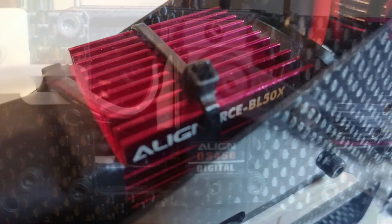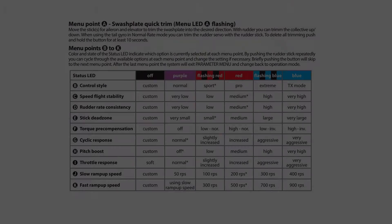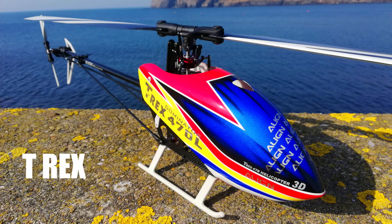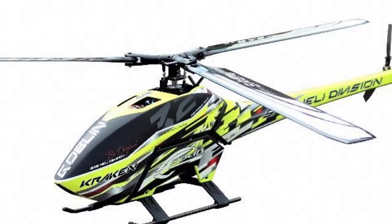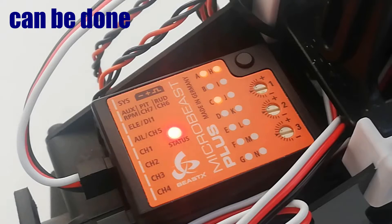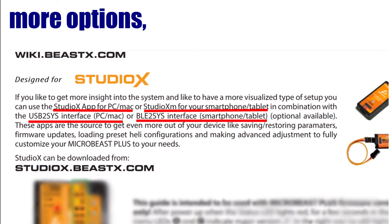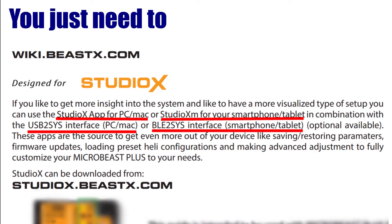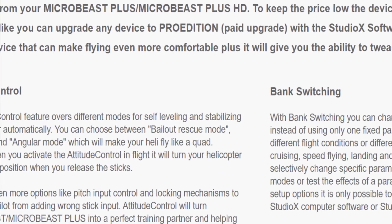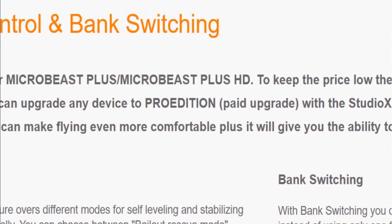T-Rex 470 electric setup. In this video I'm going to explain how to set up the Microbeast Plus from beginning to end. At the end I'll give you a very quick overview of a helpful bonus menu as well. I'm doing it on the T-Rex 470 but the principle will apply to any helicopter. The good thing about the Microbeast Plus is the setup can be done with just the unit and your transmitter. You can connect it to your computer or phone for more options — you just need to download an app and buy a dongle and cable. I've ordered the cable so I can also install the rescue bailout mode as part of the Pro edition.